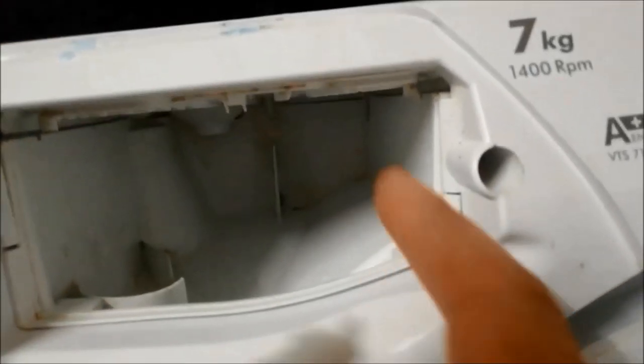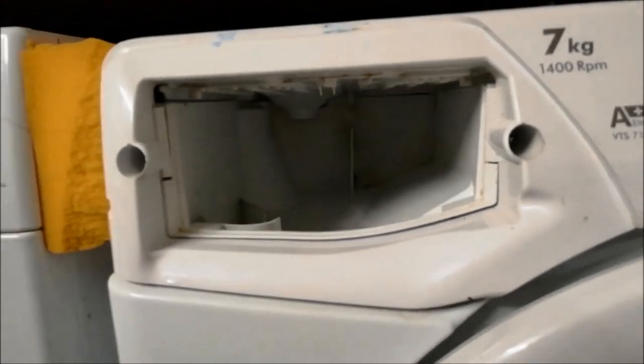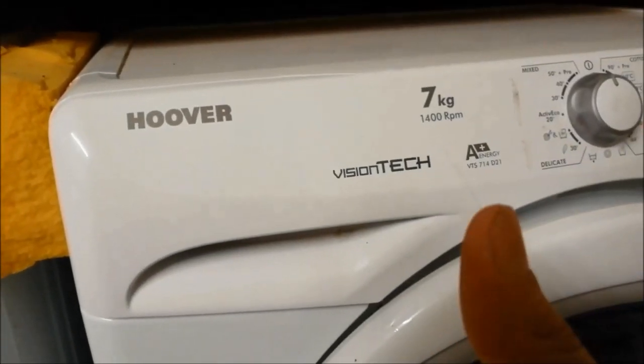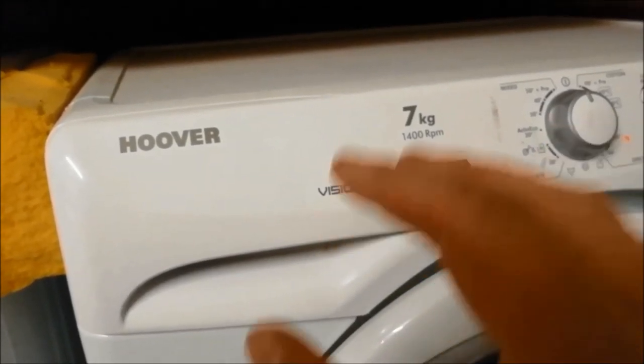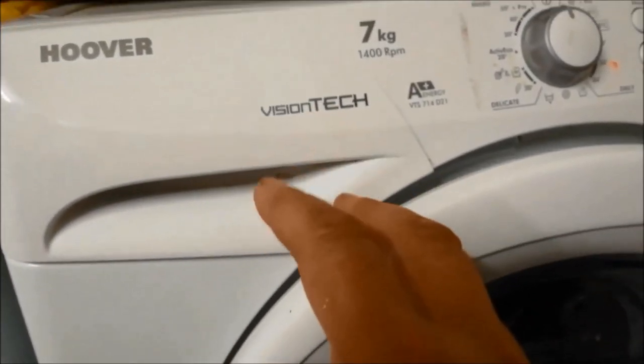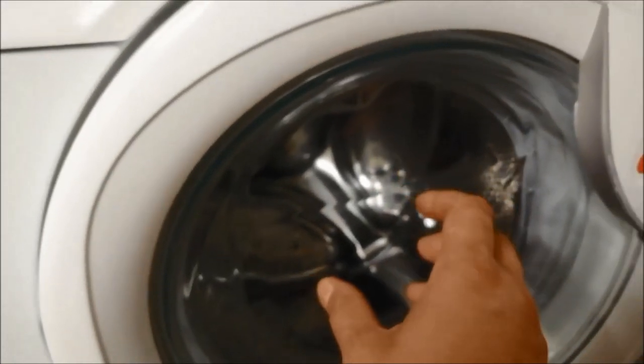So the water is very clean. The water is very easy. If you want to use the potter, you can use the potter to mix with the potter. Thank you.